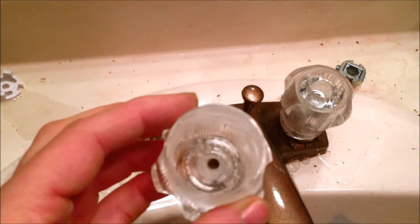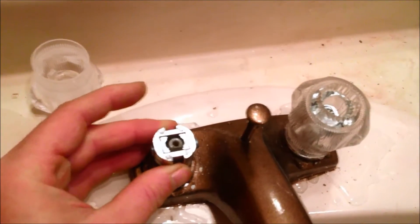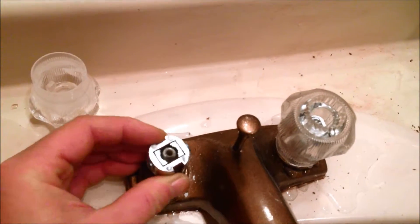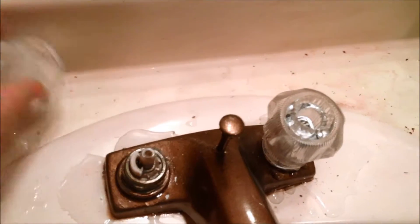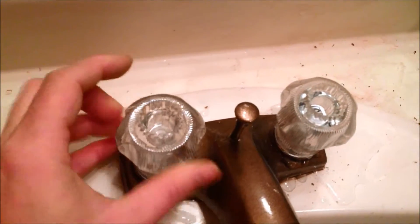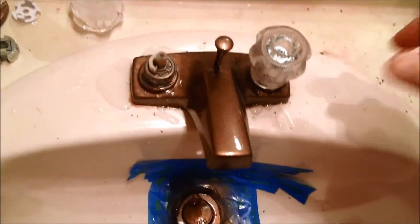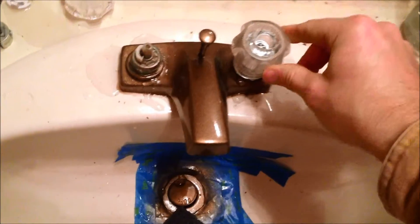They're designed to catch differently, using these pieces here which fit over the faucet — whatever you call it — thingy there. So needless to say, it doesn't work on this old faucet setup. All I had to do was devise a cheap way to make them at least workable without having to buy a whole new faucet.